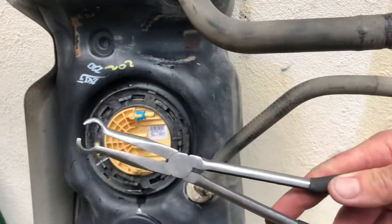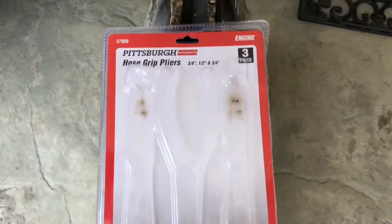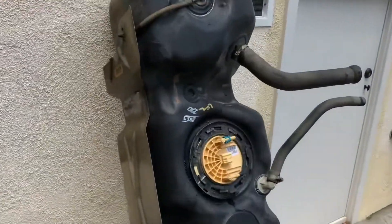These are the pliers I got right here. I got them at Harbor Freight. They come in a package that says hose grip pliers. I use the middle size, the half-inch one.